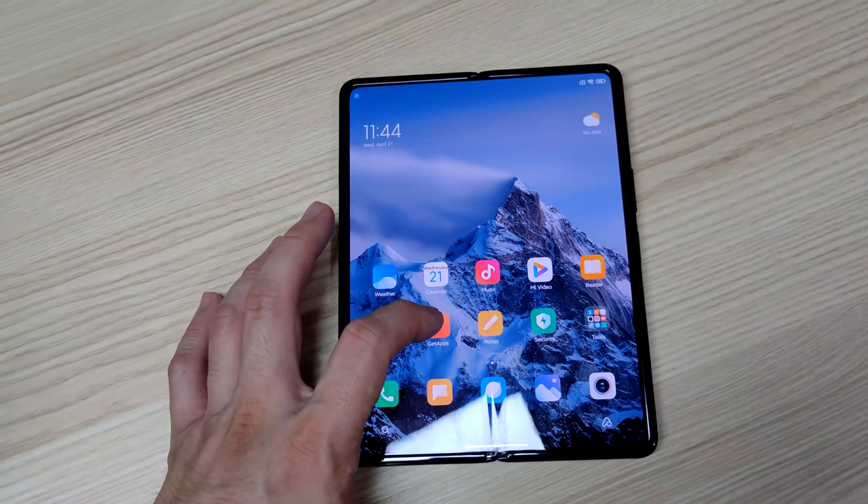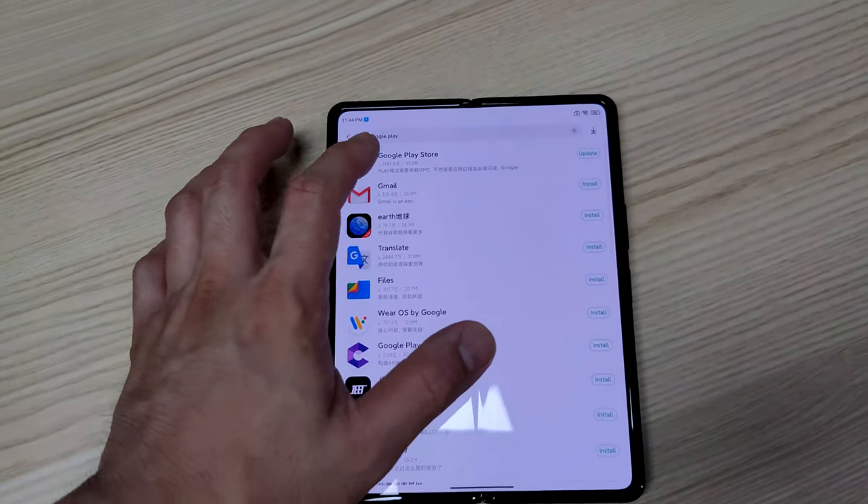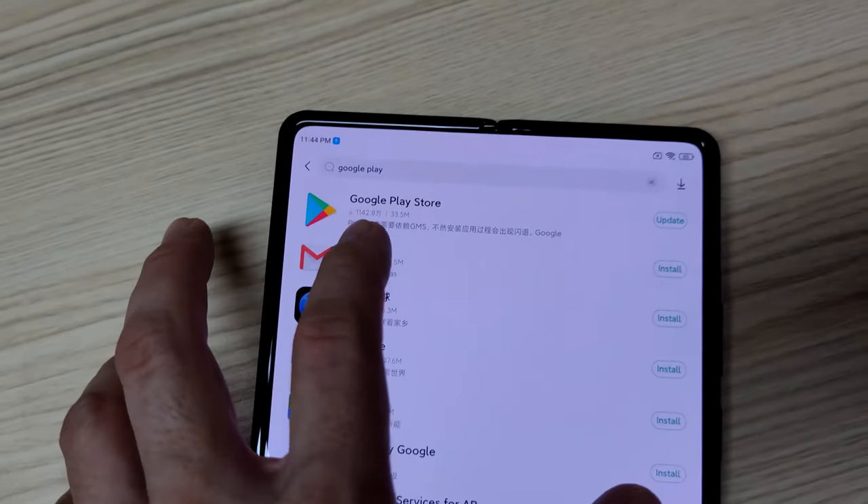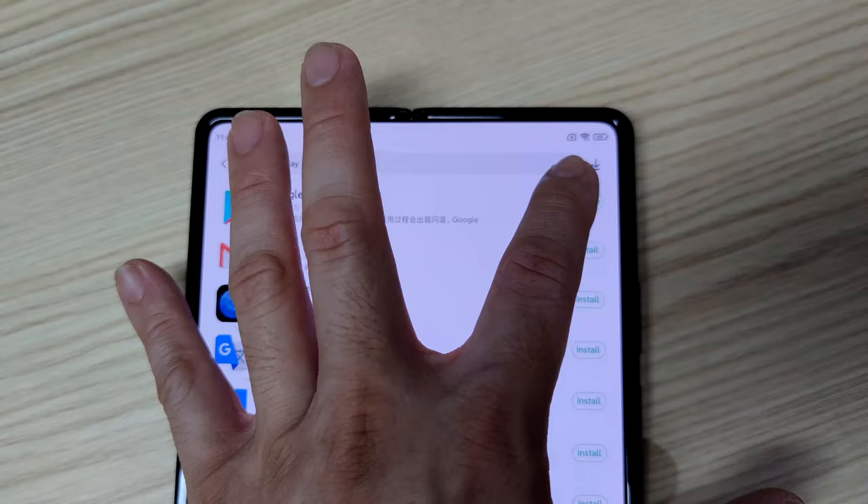Then the next thing to do is go to Get App. Just type in Google Play. Then there's a Google Play Store appearing here. Just update it.